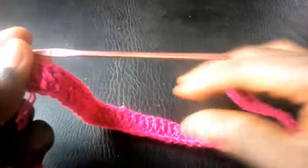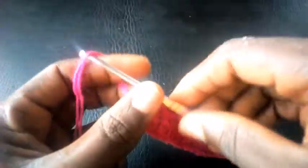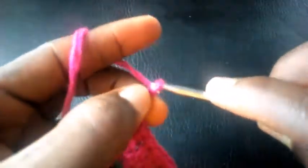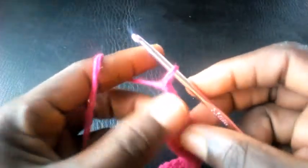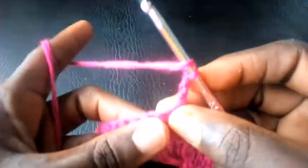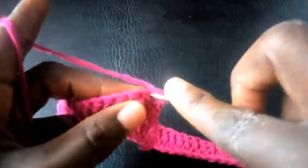Here is my base for this pattern. I'm going to chain three — one, two, three — and insert into the second loop.